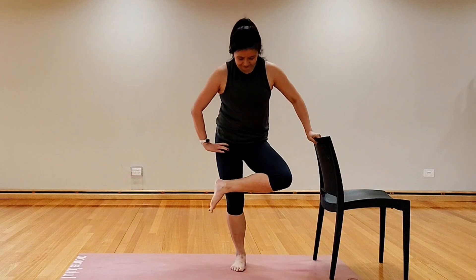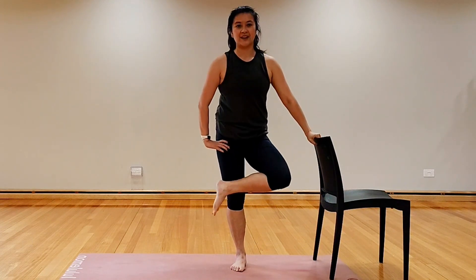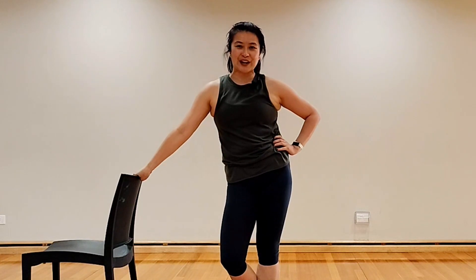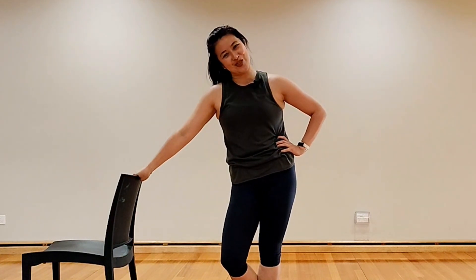And stretch into a figure four — awesome work! Thank you so much for working out with me today. If you liked that workout, please give it a thumbs up, remember to subscribe, and I'll see you on the next one.